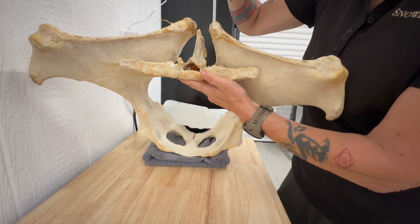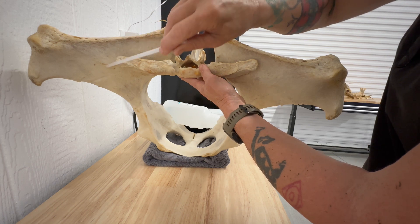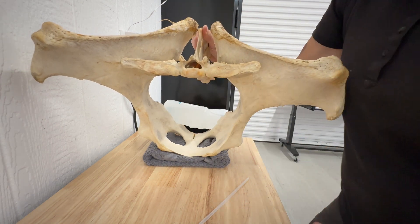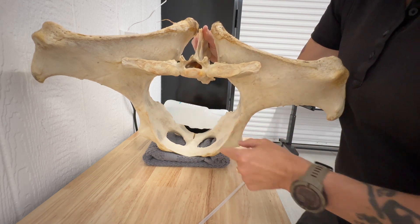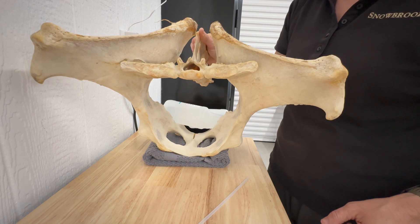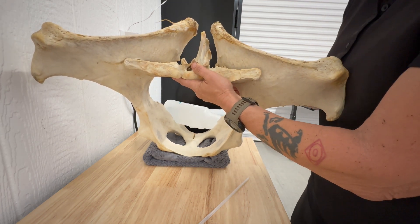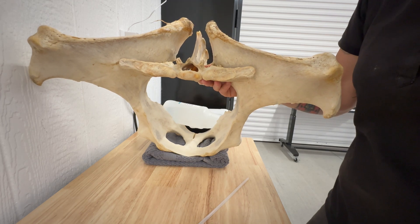There are three ligaments: the dorsal ligament, the interosseous ligament, and the ventral ligament that attaches the sacrum to the pelvis. If the sacrum is moving like this, the horse would not be able to walk. This is such a painful injury in any athlete, human, or dog. Sacroiliac injuries are severely debilitating.